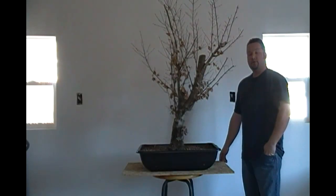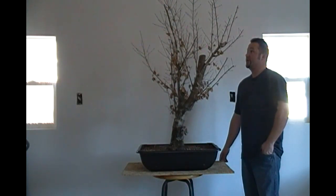Hello folks. Today in the workshop we have a tree that is native to North America — it's a chalk bark maple. I've been working on this tree for approximately seven years now.